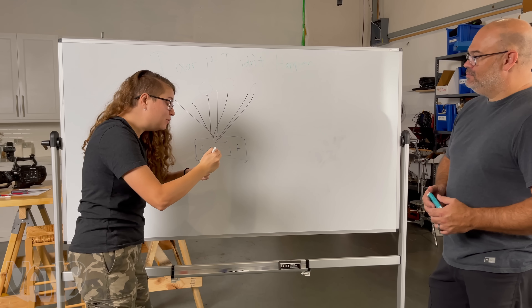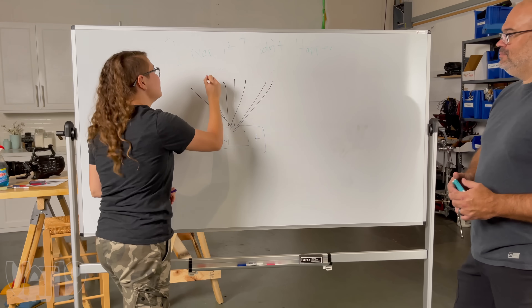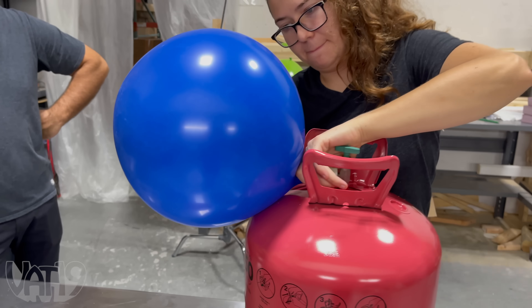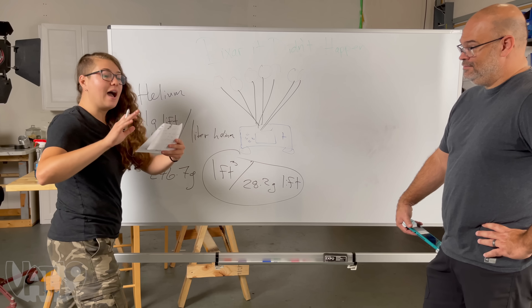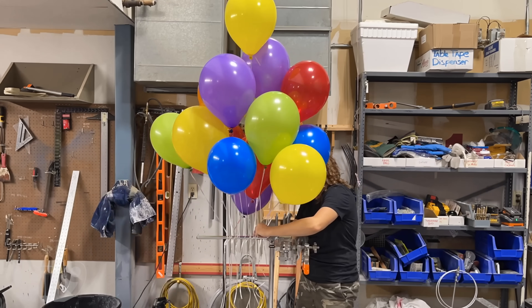Brand new Nintendo Switch Lite still in the box. If we can get enough balloons on this thing we should be able to have this bad boy slowly drift to the ground. We're gonna use so many balloons — a whole bunch filled with helium, using the helium that was already at Vat19. I'd like to have anywhere from 20 to 30 balloons. I have no idea if we have enough helium — it's really hard to tell how much we're gonna need.